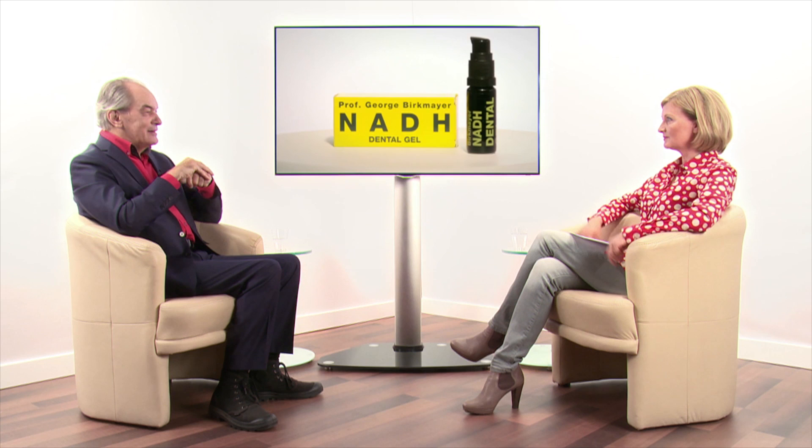Gingival pockets might be unpleasant, but they remain unseen. Oral herpes, however, is clearly visible. Does the gel help with oral herpes as well? We discovered that by accident. People usually feel oral herpes coming on — they experience tension and mild pain. When they apply dental gel at this early stage, the herpes is gone the next day. No pain, no blisters, nothing. I can only recommend it.